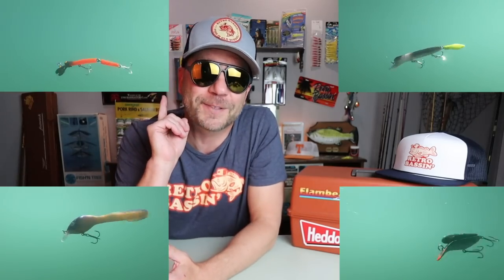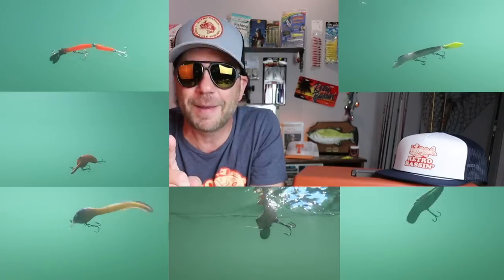I am a sucker for as-seen-on-TV gimmick fishing lures and I absolutely love throwing old-school crankbaits for bass. So today on Retro Bassin we're gonna combine my two passions and look at the top 10 gimmick crankbaits in my tackle box. Stick around because we are gonna be doing some awesome underwater footage of each of these 10 baits.